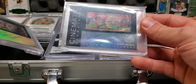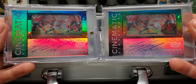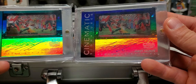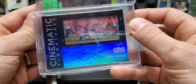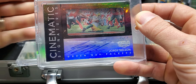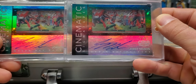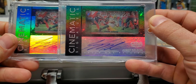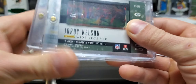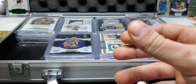Next up — we got two of them here. Cinematic Signatures — we got the green out of ten and the black one of one. These cards are so cool because you can see through them — they have their little film clip. These are great cards. Cinematic Signatures from Gala — this is from 2016 Gala. Those are awesome.